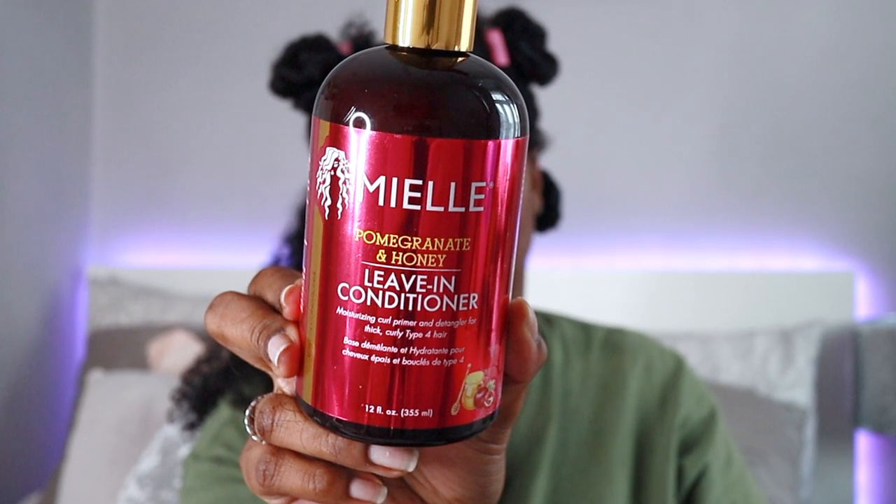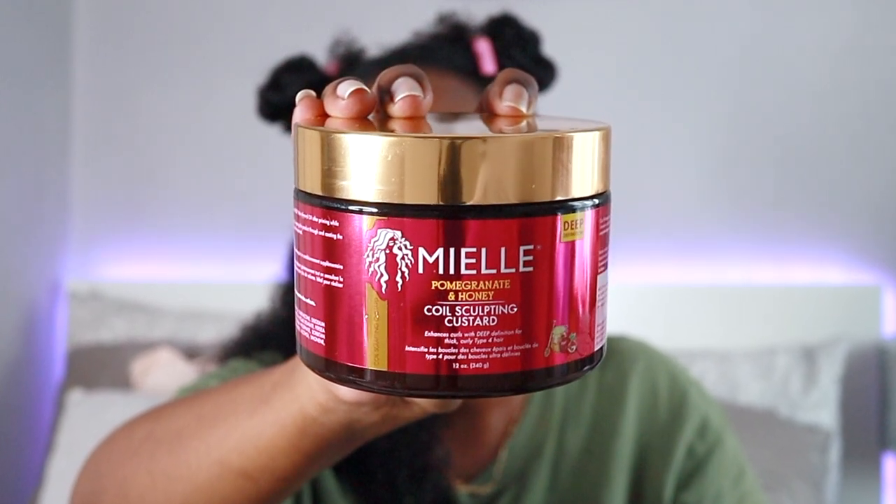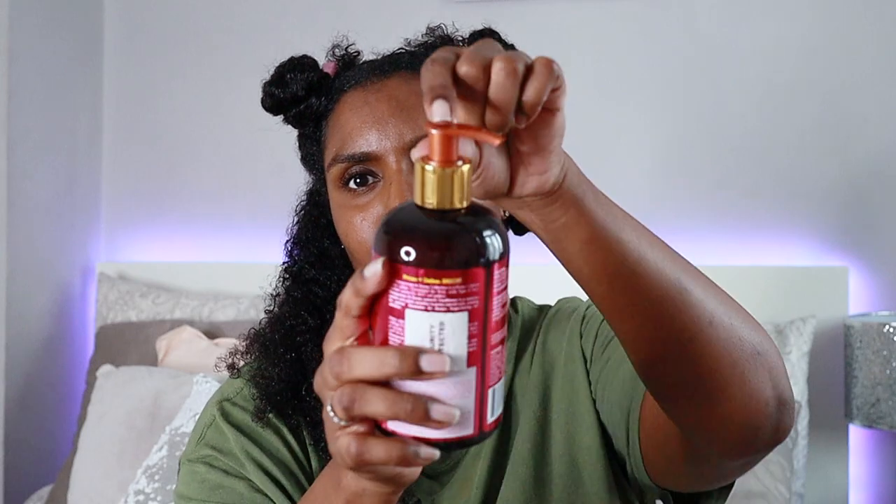The first product I'm going to use is the Mielle pomegranate and honey leave-in conditioner, and for styling I'll be using the Mielle pomegranate and honey coil sculpting custard. First impressions — I really love the packaging, the lovely gold detailing on the bottle and the fuchsia pink. I recently discovered she named the products after her daughter's names, so the name is supposed to be 'My Elle' — that's so sweet. It does come with a pump, which I'm not a huge fan of since I like to lather on my products, especially leave-in conditioner.